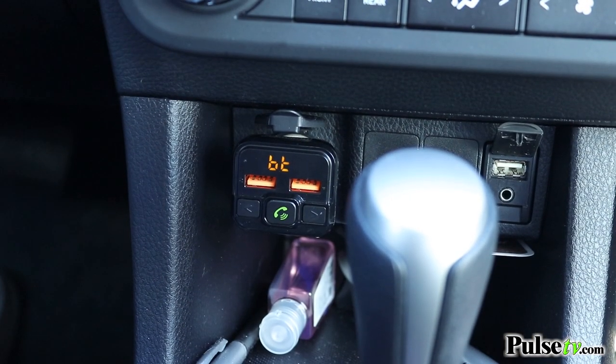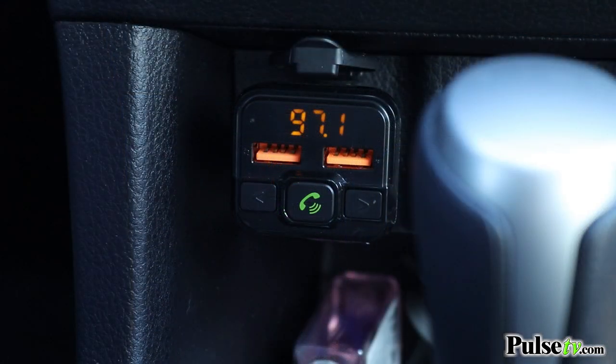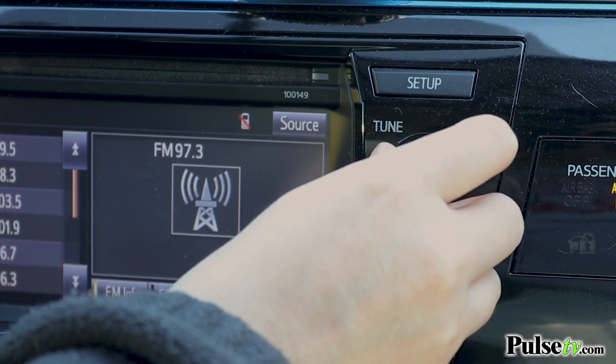To use it, all you're going to do is plug the transmitter into your car's cigarette lighter or power port, then tune into an unoccupied frequency on the LED screen by using the arrow keys. You're going to want to match that frequency on your FM radio, then pair the unit to your phone via Bluetooth.